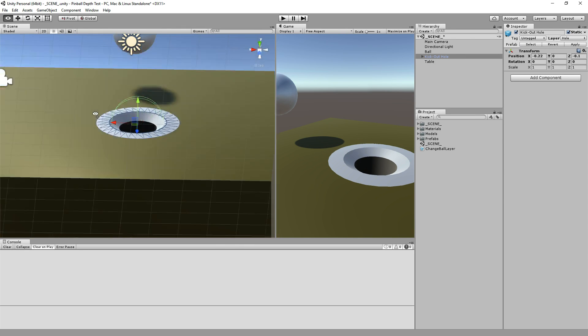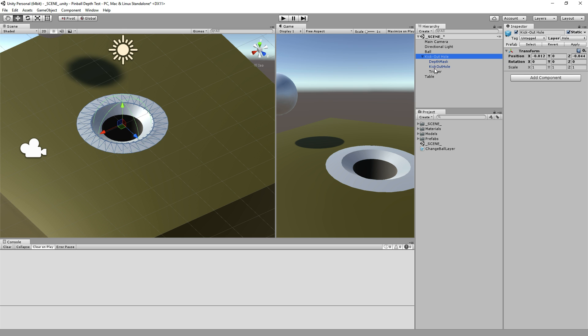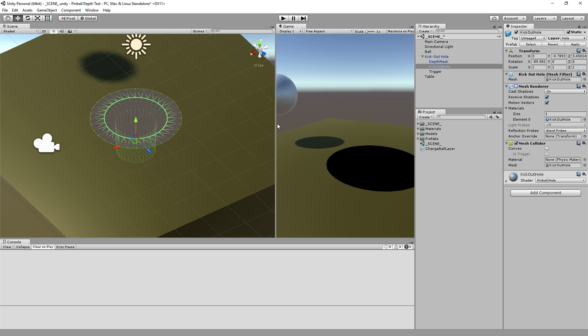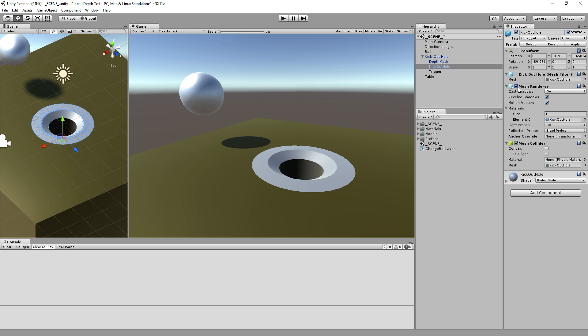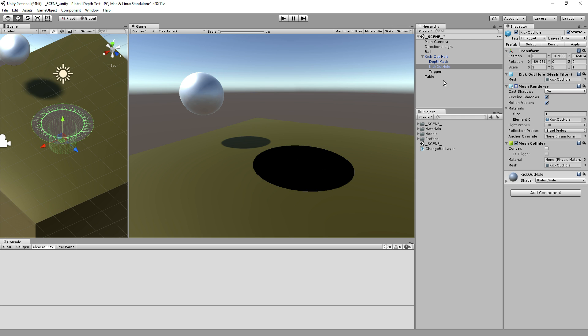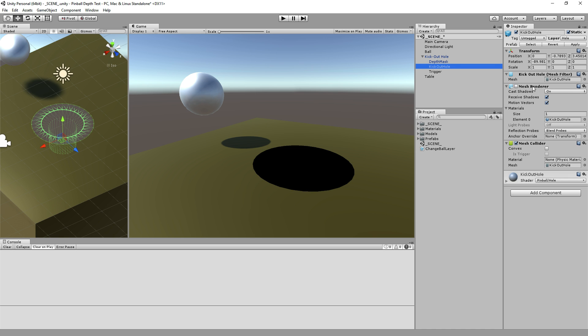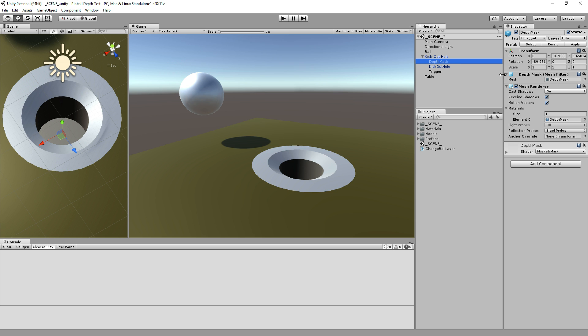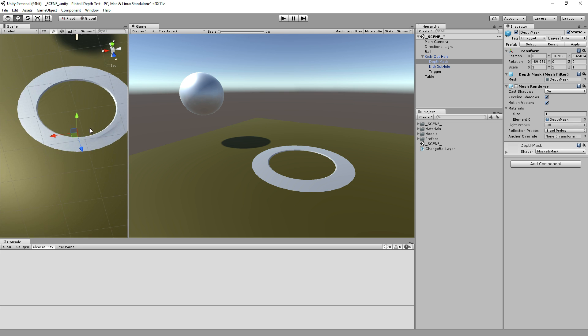The deal is that we're using a combination of tricks to make this render like the hole is here and not render the table where it is. If I turn off the mesh renderer on the actual kick-out hole graphics, we see a black hole — a spot where the table simply doesn't render. What we do is we render the hole first — normally this kick-out hole graphic renders first. Then we render the table, but the table doesn't render there, and that's mostly because of the depth mask. If I turn off the depth mask mesh renderer, the table renders all the way through. The depth mask stops the table from rendering and hiding our hole.